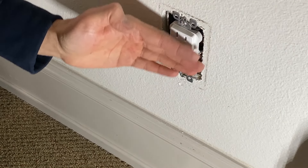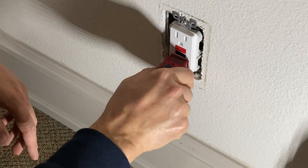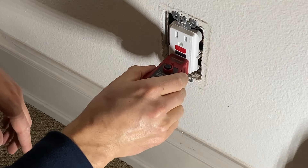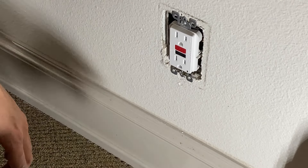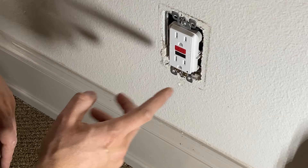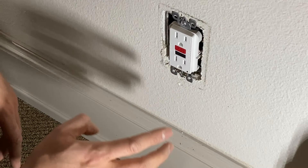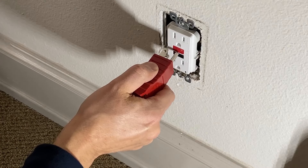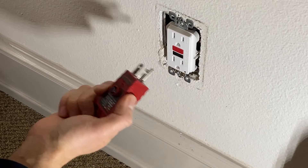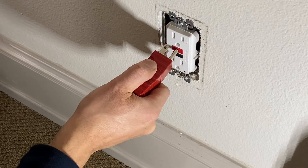If the faceplate is crooked or you want to level it, plug in a plug tester and twist it a little bit so it's even. Before we put the faceplate on, turn on the power and see if it's working properly. Press the reset button — you may want to push it with a screwdriver so it goes all the way in and clicks.